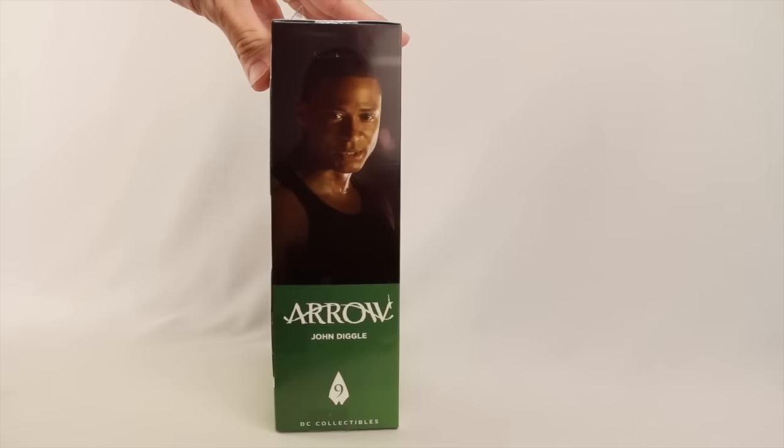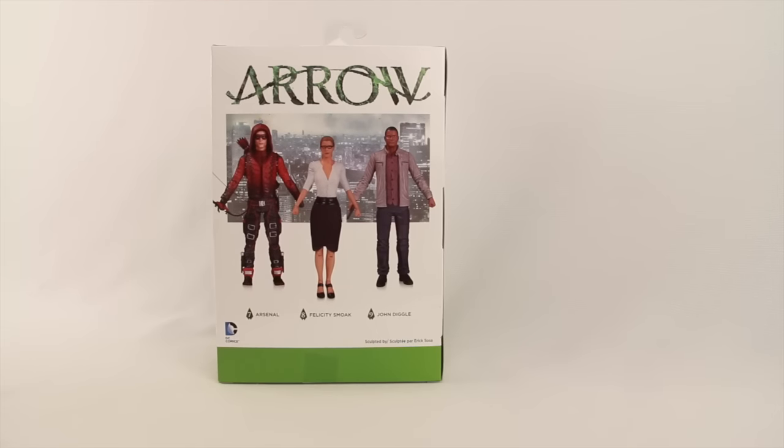Off to the side we have an image of the character from the TV show, and then on the back we have a look at all three figures in this wave. So we've got John Diggle, which was released today, and then Felicity Smoak, which is figure number eight, and Arsenal, which is figure number seven. Those two figures have not actually yet been released — no exact release date, but probably within the next few weeks. Down below it tells us the figure was sculpted by Eric Sosa.